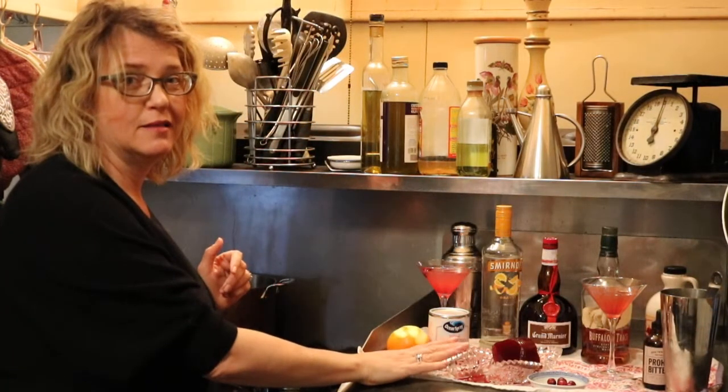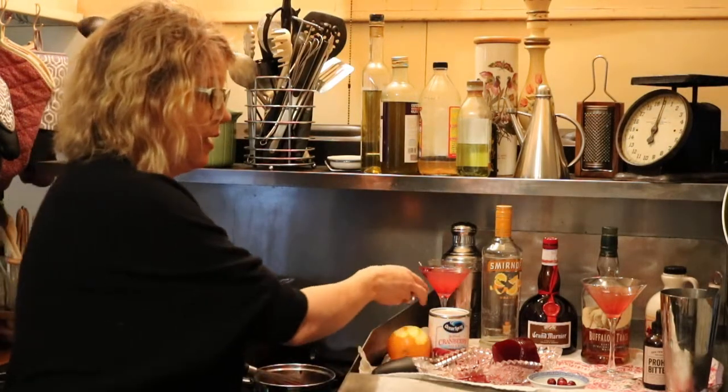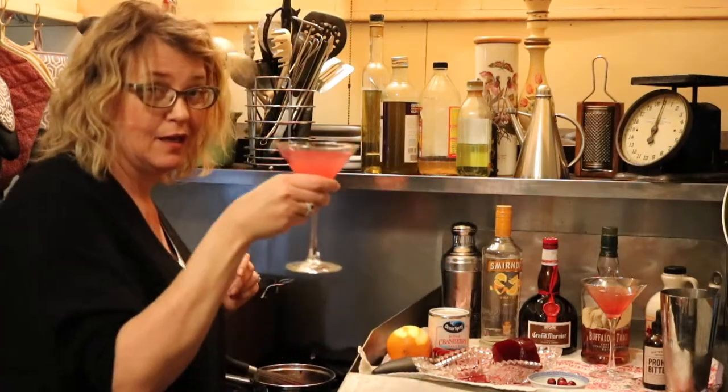So don't throw away your jellied cranberry sauce if you don't eat it all — use it for a drink. It makes a great cranberry stir-in. I'm the Foodish Girl, enjoy!